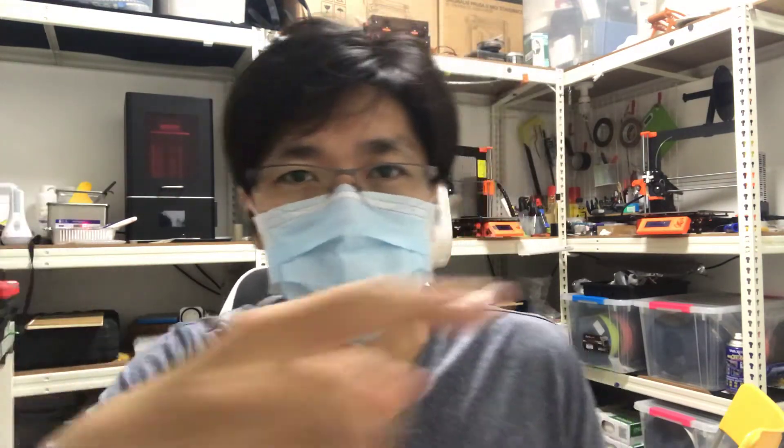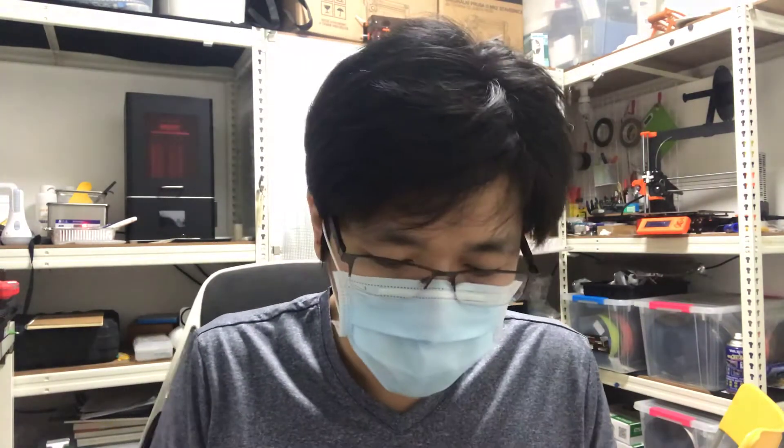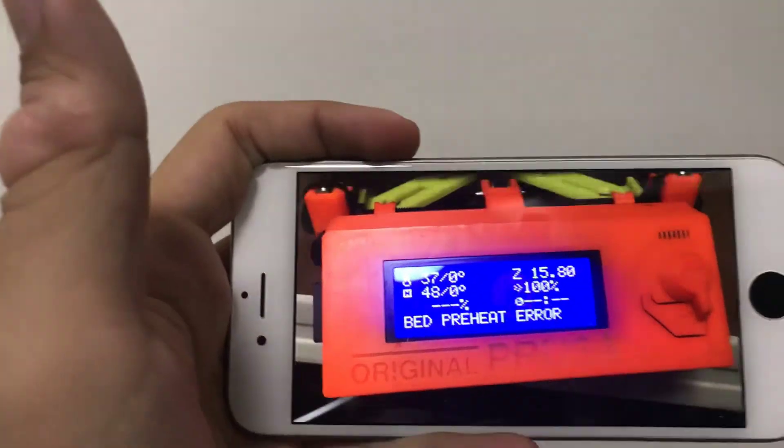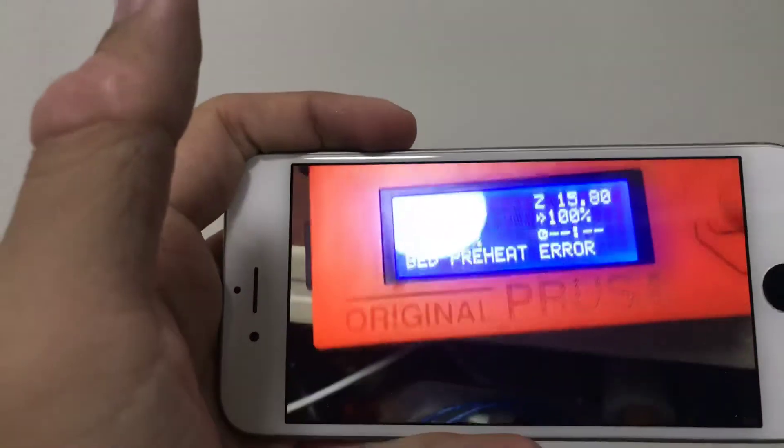This one might still have some effect, but if I print ABS I can close it and it doesn't matter. Let me show you what the error looks like — I made another one here. This is a pre-heat error. So that's how I fixed it: just using some cover to block it from the fan blowing directly. I actually have an air conditioner in this room, so it might spend more power to heat up, which is a good reason to use an enclosure.